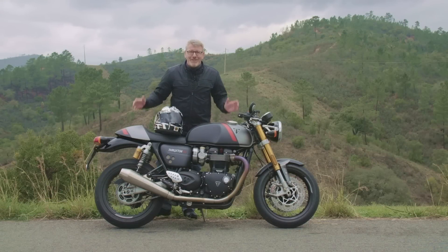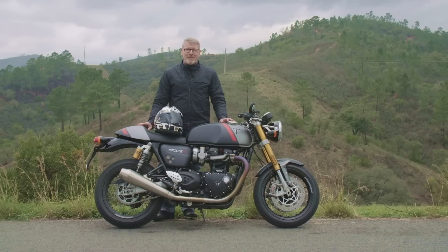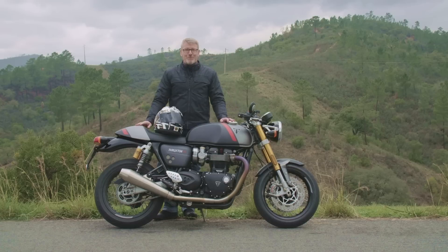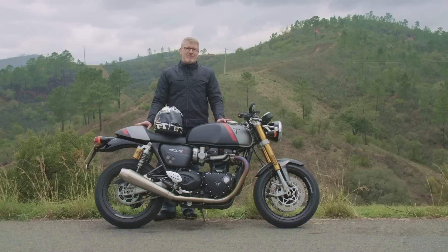Welcome to the Motorrad Magazine. Today is my first test video for 2020. I was the whole time with this motorcycle here — the Triumph Thruxton RS. A new model with modifications.